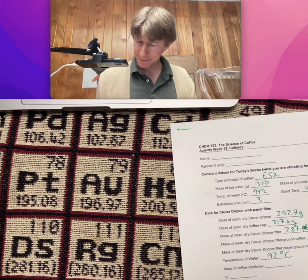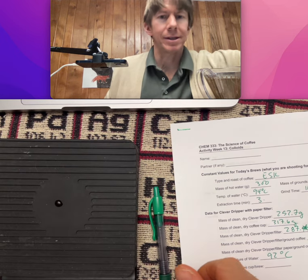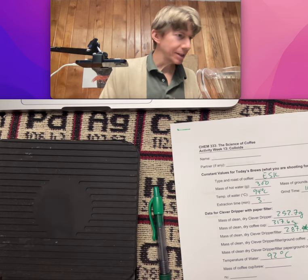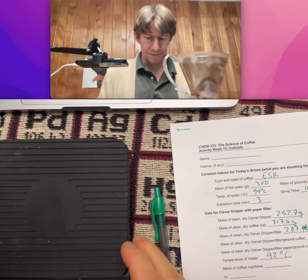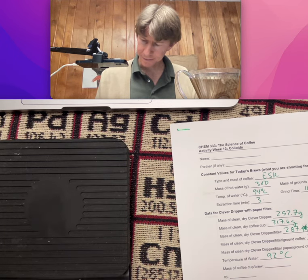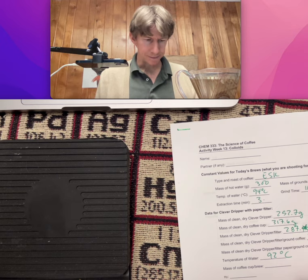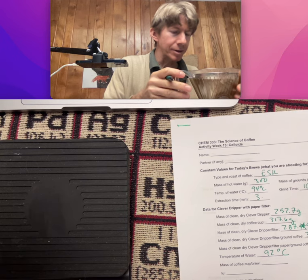Let's do the mass of the coffee cup in the brew. I've got a little drop there on my thing, so I think that's the drop that made it through the Clever Dripper. That's very well drained — there's nothing coming through there anymore.